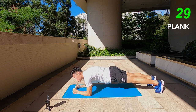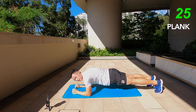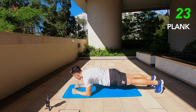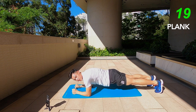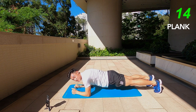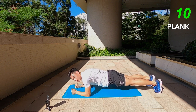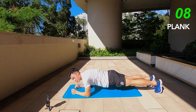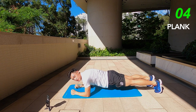30 seconds left. Come on guys, you can do it — we're almost at the finish line. It is very, very hot out here today. It's been raining for days and today's the only weather where I could actually go out and get some exercise done, enjoy the sun a little bit.